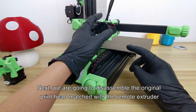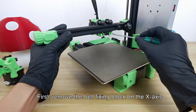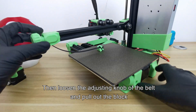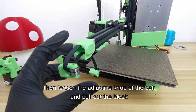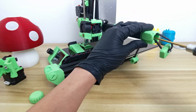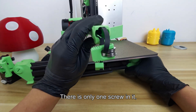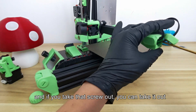Next, we are going to disassemble the original printhead matched with the remote extruder. First, remove the belt fixing block on the X axis. Then loosen the adjusting knob of the belt and pull out the block. Take this one off the side — there is only one screw in it, and if you take that screw out, you can remove it.